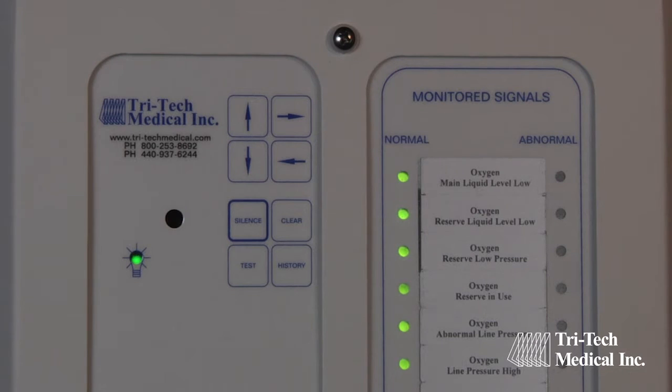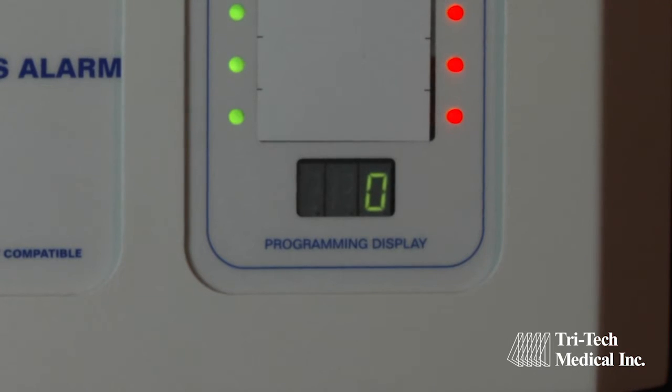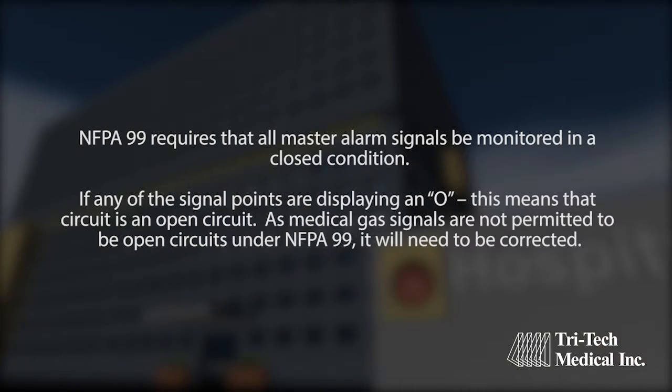The top signal point LED should be blinking on and off. Also, the LED display at the bottom of the board should be displaying either a C or an O. The C or O is the result of a continuity test of the circuit connected to this alarm signal point. With all source equipment operational and providing gas pressures in the normal operational pressure ranges and the circuit wired correctly, the master alarm should display a C or closed condition for each alarm signal point.